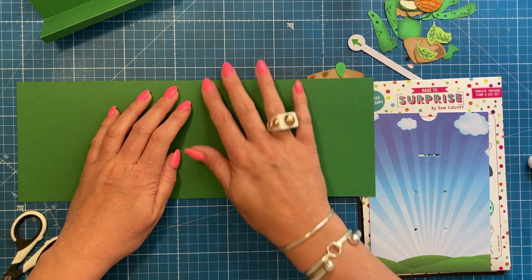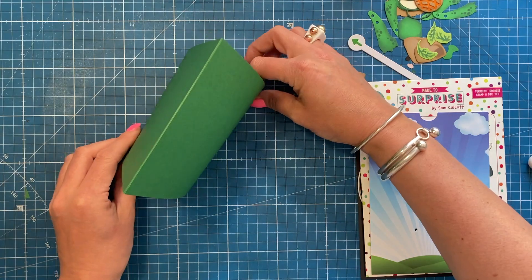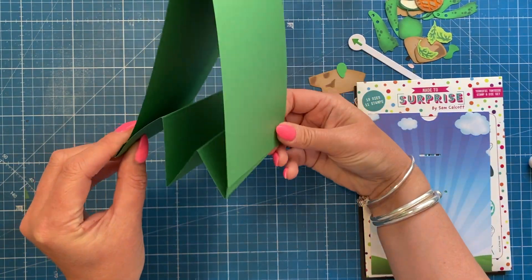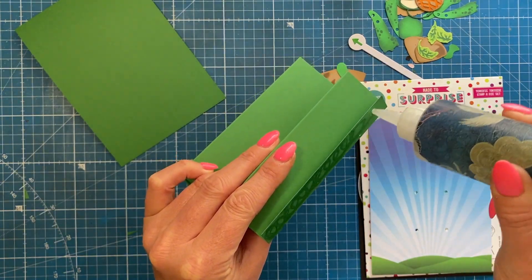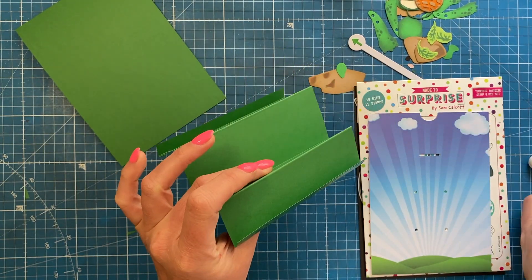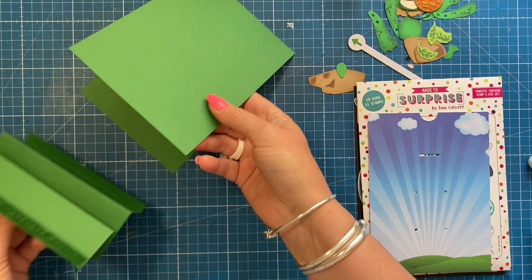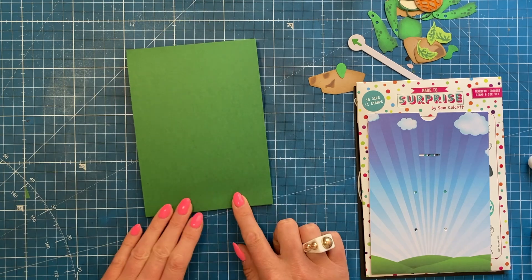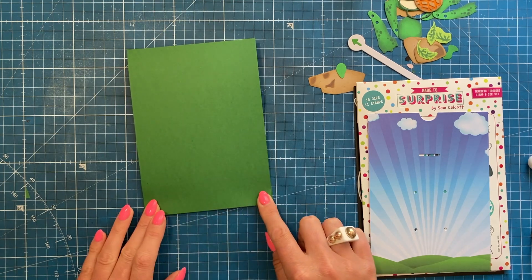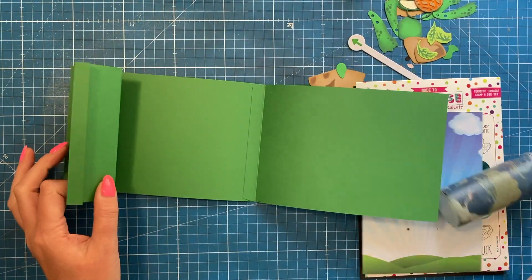We've got our top fold five by seven, and now it's going to attach to these tabs. We have that stepper inside, so I'm just going to add some glue along there. I've done this so that the smallest step is at the front — you can change it if you want, and this could be acetate on the front as well. Just fold that down so it's all hidden inside and then just flip it over.